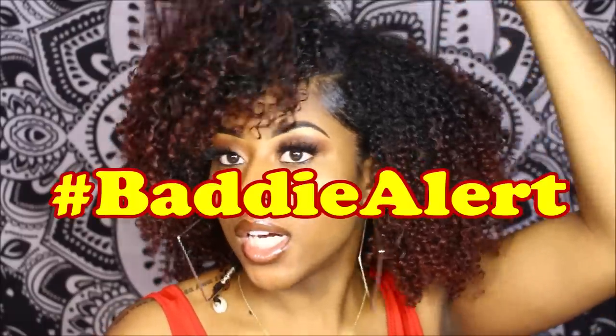Excuse me, baddie alert! Hold up, sis — do y'all see this? Because I see it. I know you see it, I know you do.